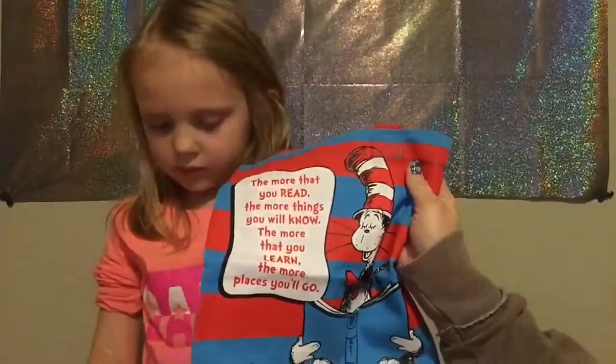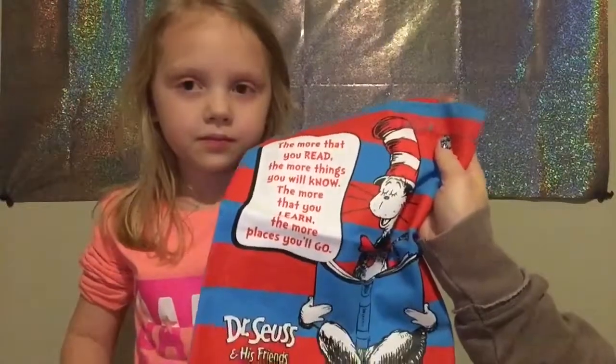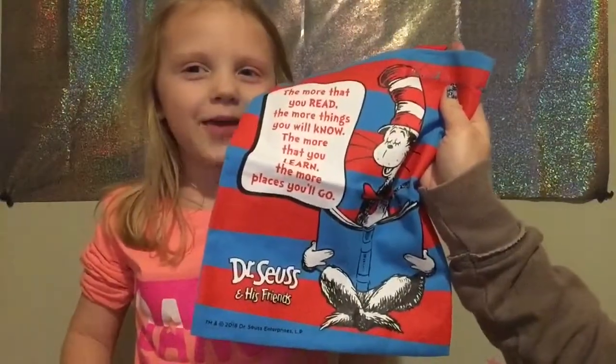It's a bag. The more that you read, the more things you will know. The more that you learn, the more places you'll go. I heard that in a book. You have that book. Yeah. Stickers.